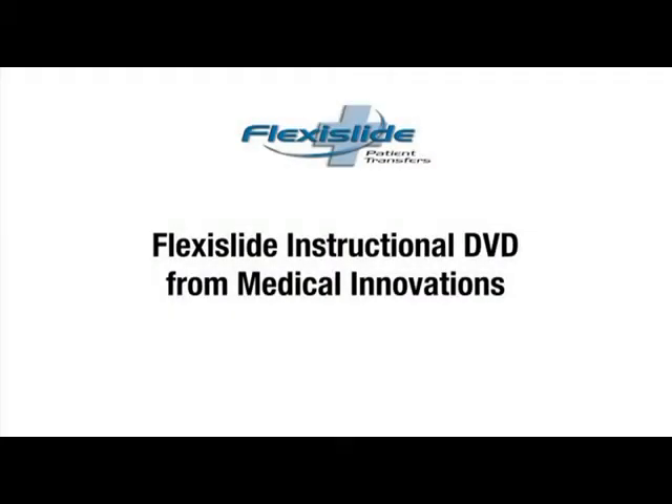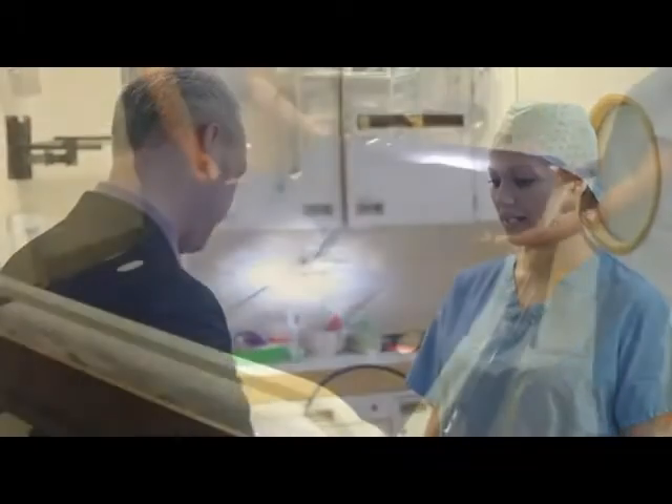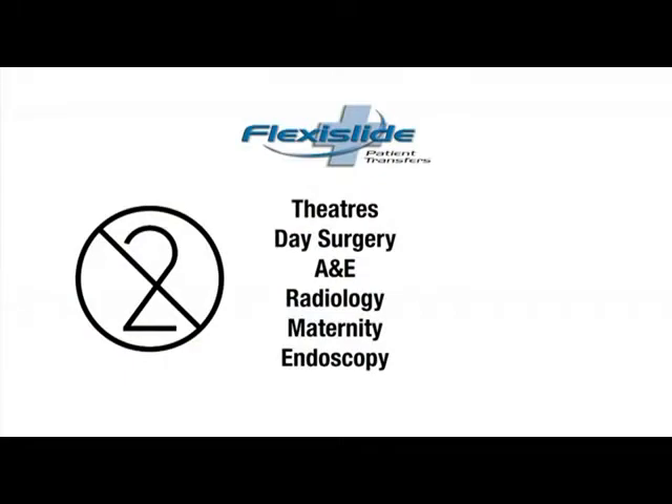Welcome to the FlexiSlide Instructional DVD from Medical Innovations. FlexiSlide is a single-use patient lateral transfer sheet ideal for departments across the hospital, but particularly designed for use in procedural environments such as theatres, day surgery, A&E, radiology, maternity and endoscopy.